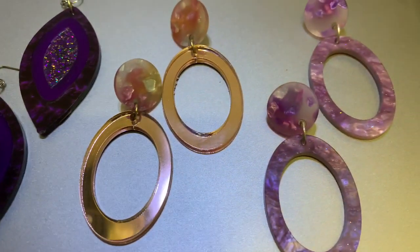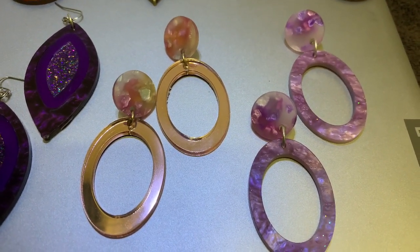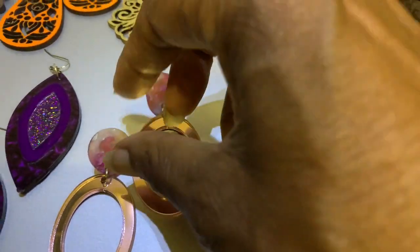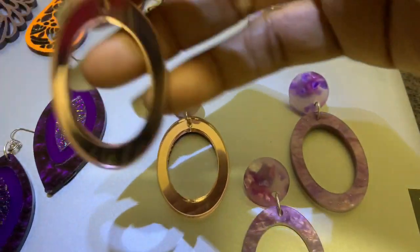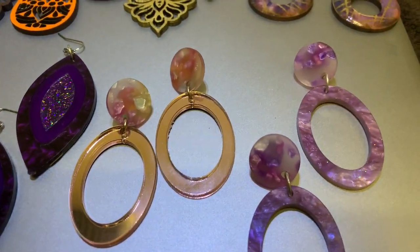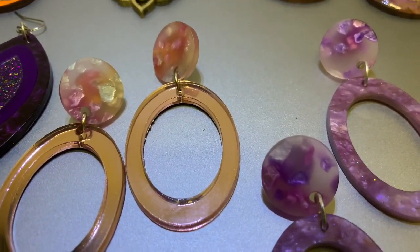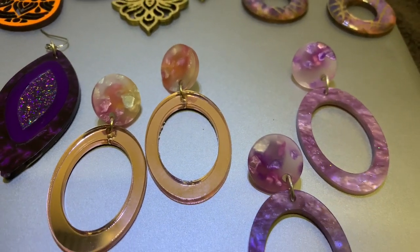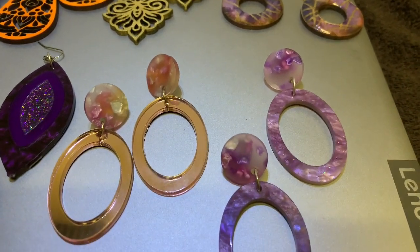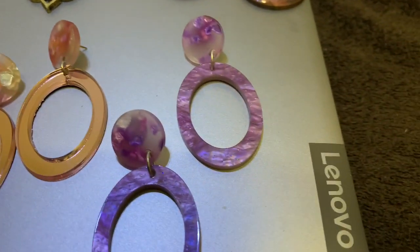Pair number nine is an oval shape hoop in mirror acrylic — I believe it's gold mirror acrylic — with a stud that is gold, pink, and orange. Those hang about two and a half inches long.